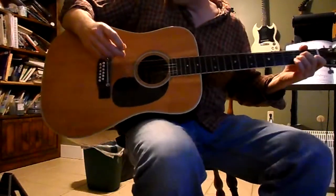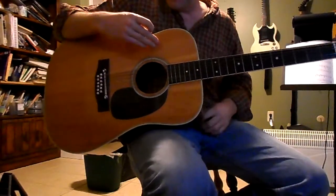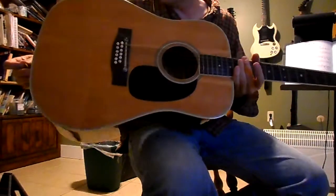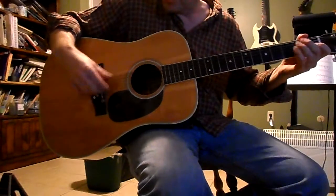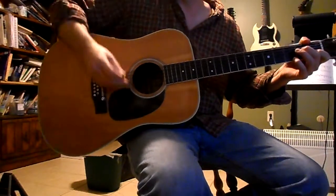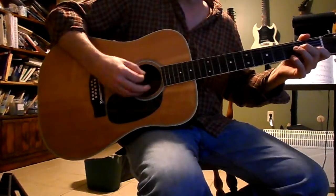We have a Penco 12-string, it's model A240, and it's in really fantastic shape cosmetically. You really have to look hard to find a blemish on this guitar. It sounds really good too. I do have really old strings on this one — I was going to throw on a new set but couldn't find them, but it does sound really good even with the old strings.